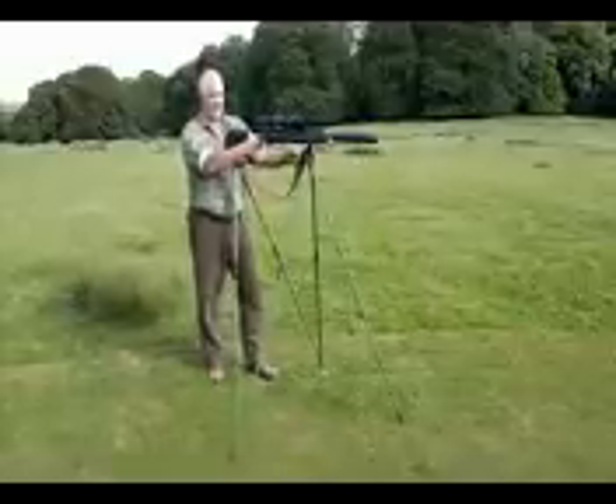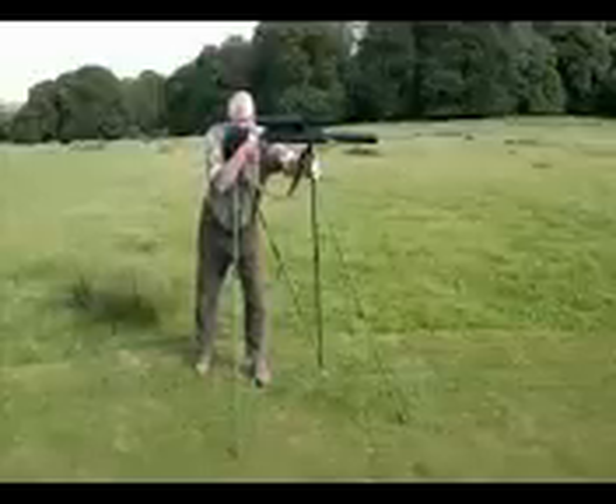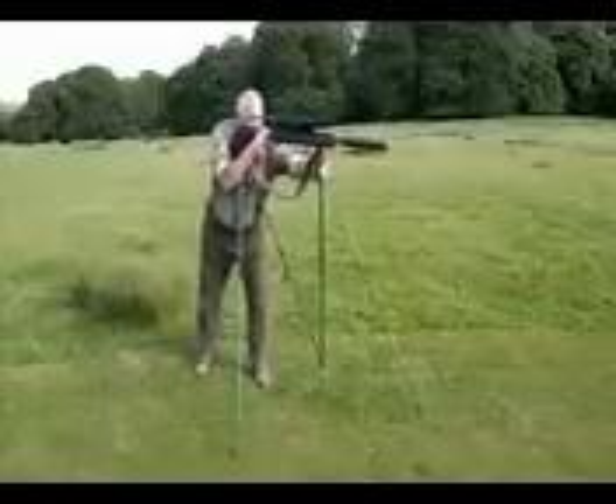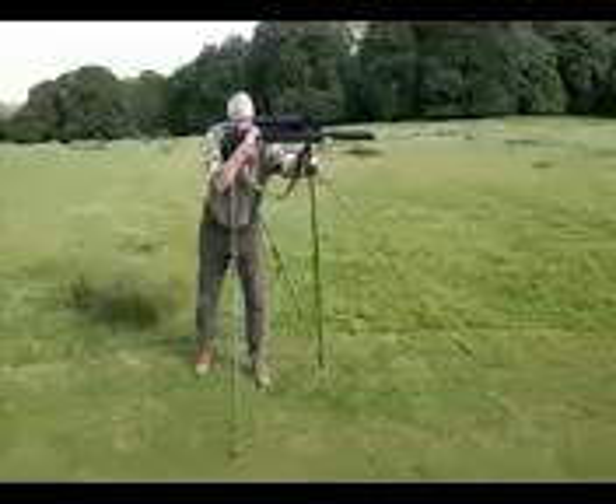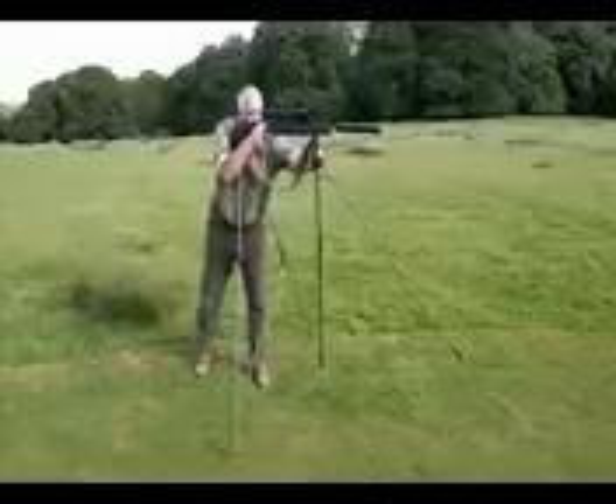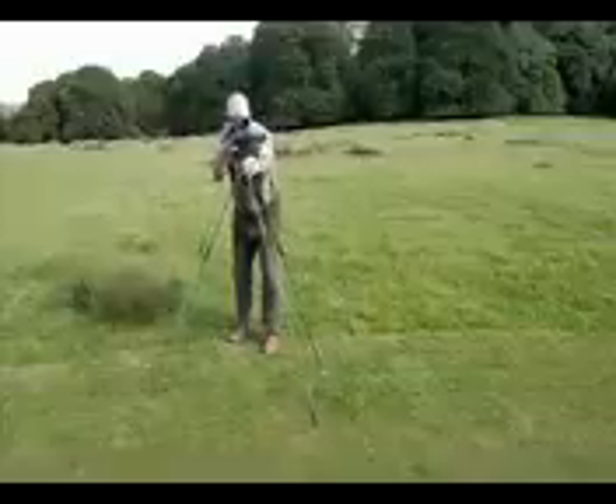Such a stable rest. Movement — up, down, no trouble. You want to go to the right: lift your front leg up, pivot on the left, swivel round, set your weapon, position, bang.